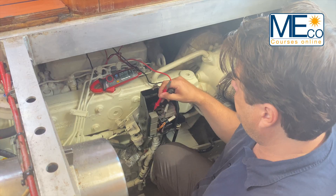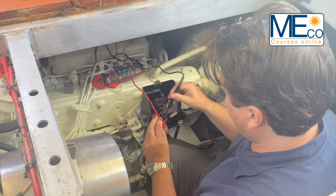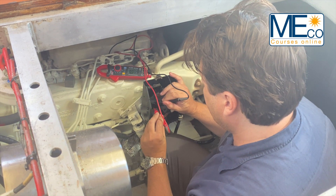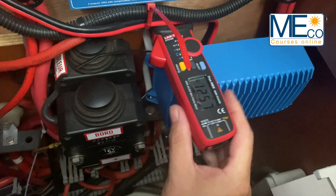With this knowledge, you'll be able to inspect and test the key high-risk areas of your onboard electrics. You'll be able to fix faults, saving you time and money. And considering that 80% of yacht fires are electrical, it's definitely worth investing some time improving your skills.